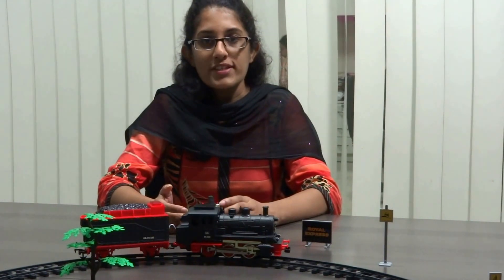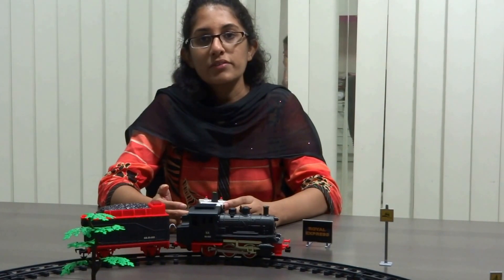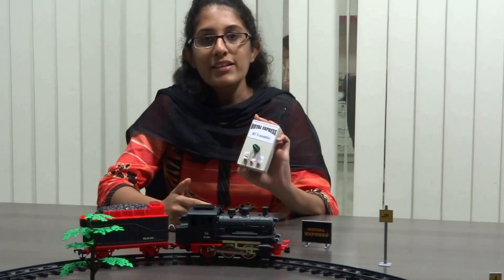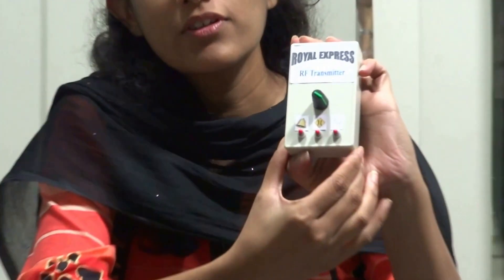This uses addressing so that we can control multiple trains individually. In this module we have an RF12 transmitter and an RF12 receiver. The transmitter is placed in the remote control and the receiver is placed in the toy train.